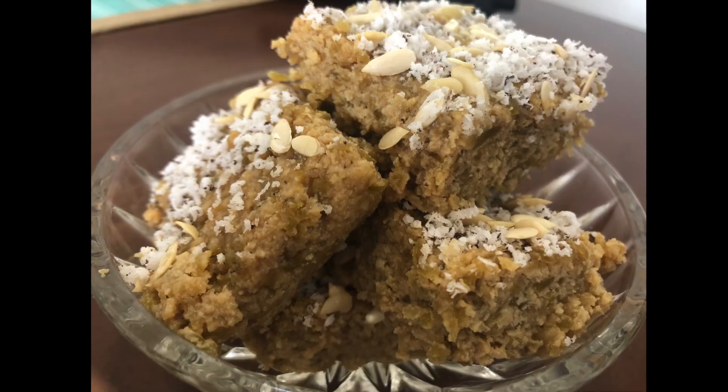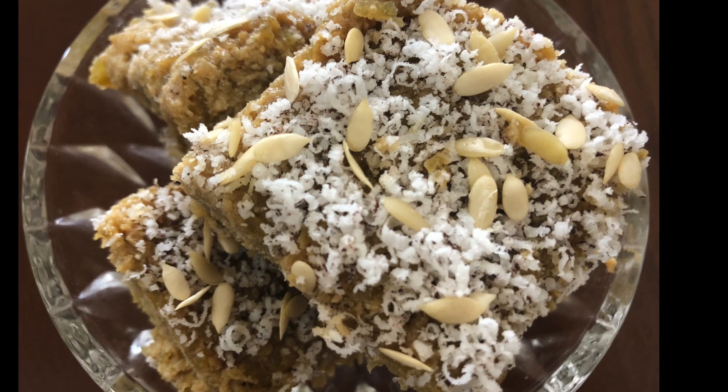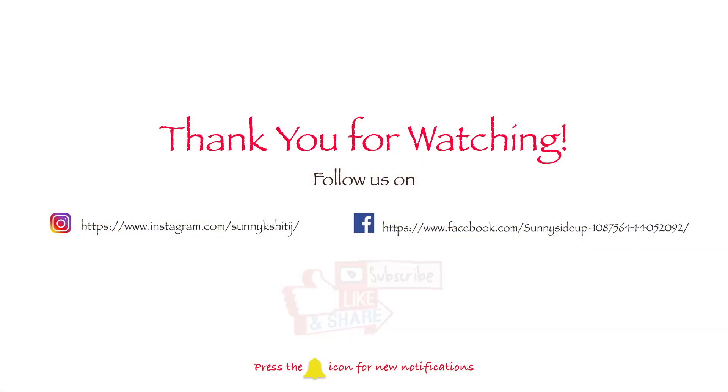As you all know, today is April 5th and Modi told us that at 9am, go to the balcony or the gate of your house with a candle, torch, or diya. When it's Diwali, we always use a diya — so many positive things are created around us. Try this recipe and tell us how it turned out. We'll see you in a new video. Bye!